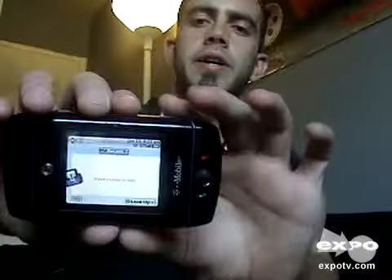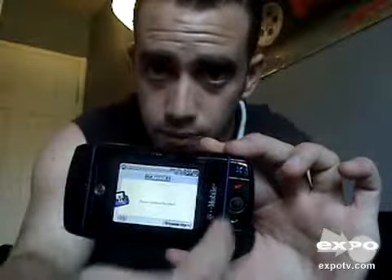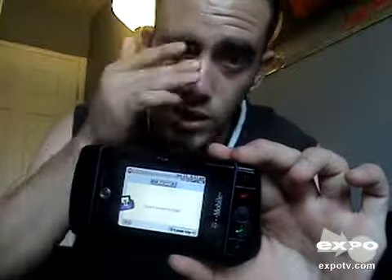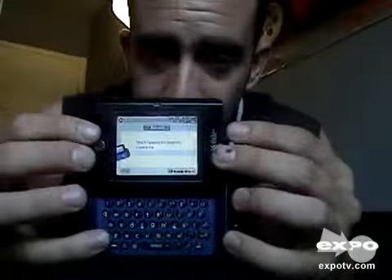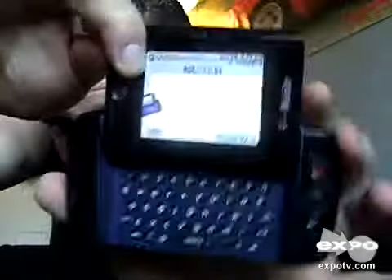It's a pretty cool phone. It's pretty new, and of course now they got the LX. It's right here. Instead of the traditional flip action that the Sidekicks have, this one is a slide — you just slide it up. It's got the keyboard and everything, set up exactly the same as the Sidekick.